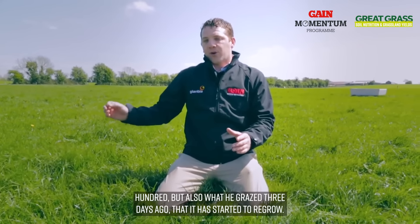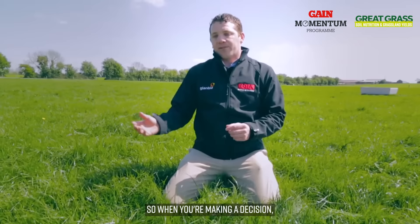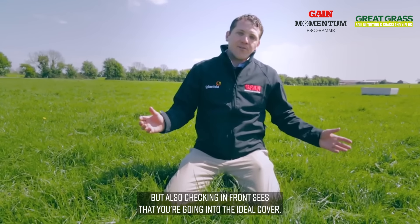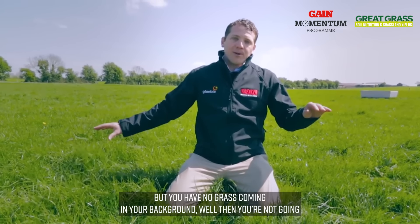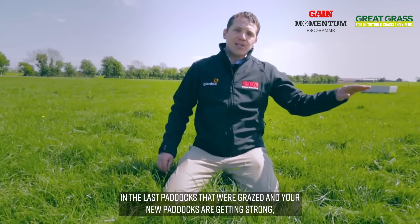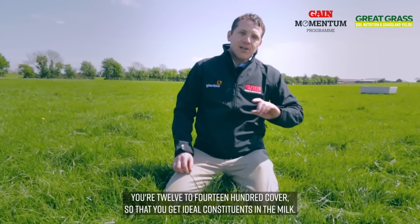It allows him to make a decision about whether the grass grazed three weeks ago is heavy enough to target a cover of 1400, and also that what he grazed three days ago has started to regrow. The main thing about walking grass is: number one, you check the covers you're going into; number two, you check what's coming behind you. If paddocks get too strong you can take them out, but if you've got good regrowth in the last paddocks grazed and your new paddocks are getting strong, you can make the decision to take out those strong paddocks in bale silage and get back to that 1200 to 1400 cover so that you get ideal constituents in the milk.